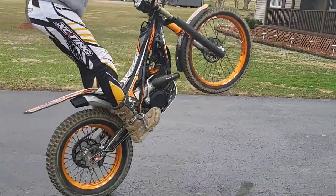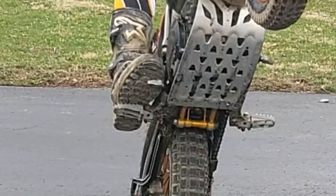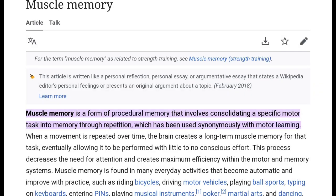What we're going after today is a simple ankle articulation, especially in a wheelie. It's just covering that rear brake, but it's got to happen fast. In order to get that speed, we're going to try and develop something called muscle memory — a way that it just becomes automatic.